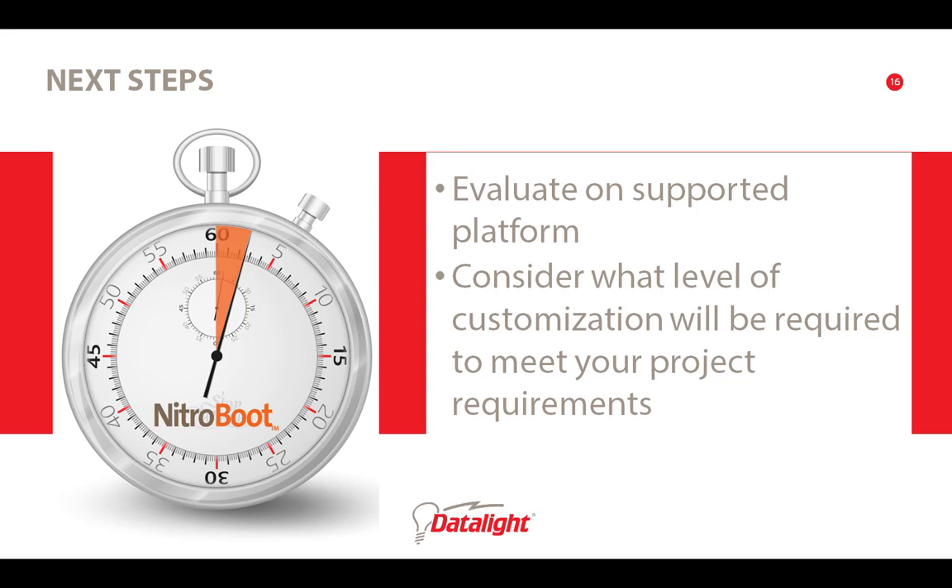If Nitroboot sounds like a solution for your system, we encourage you to evaluate it on a supported platform, such as the i.MX6 Saber or the Raspberry Pi. Next, consider what level of customization would be required to meet your project needs. We're happy to consult with you on this aspect.